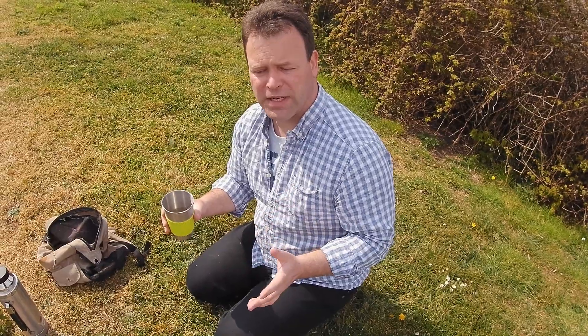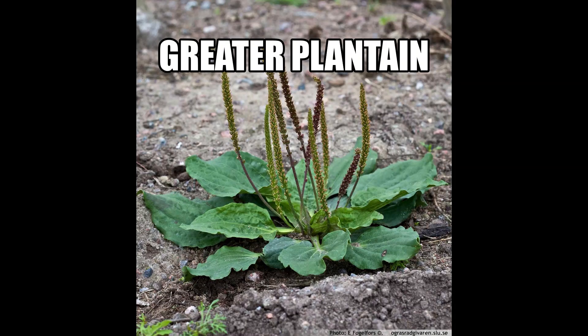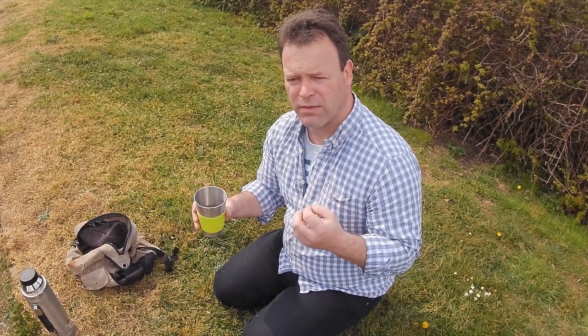And of course you've got your plantain, or the greater plantain — a lovely broadleaf plant with the stems coming out, completely unmistakable. And later on in May you've got things like common mallow coming up. The leaves, the flower heads, everything all edible again.